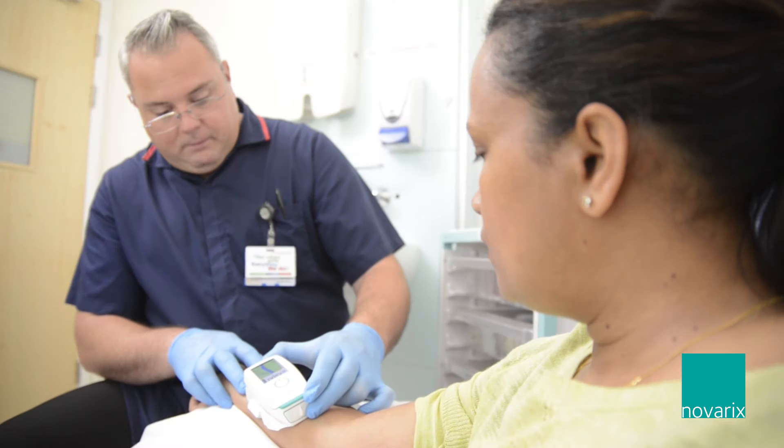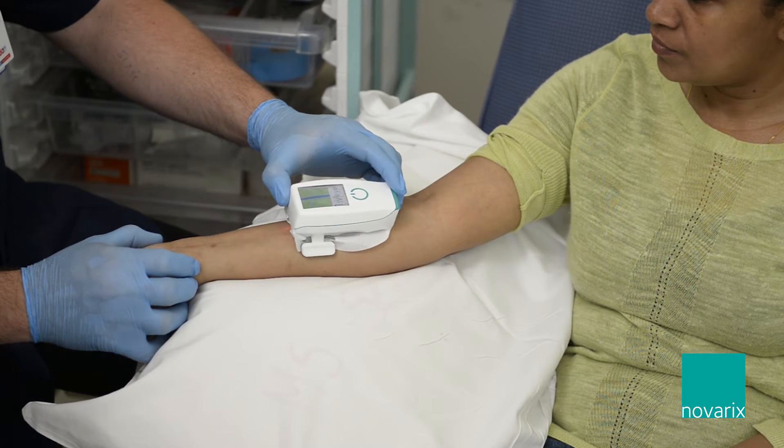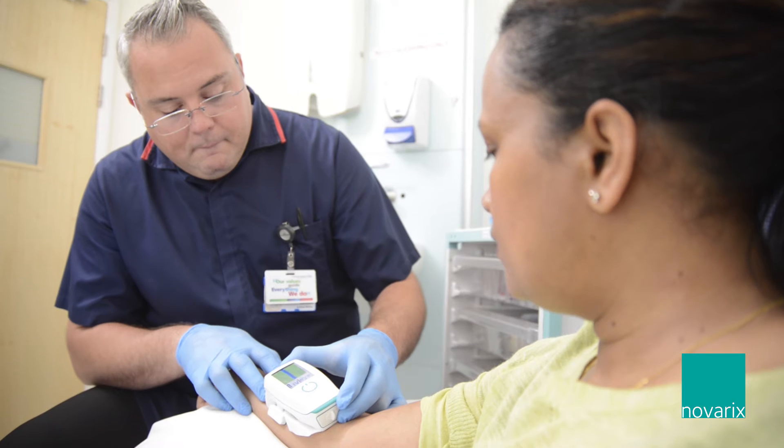Bariatric patients and patients with dark pigmentation skin also benefit, because the infrared technology means that we can see directly into the vein — it doesn't matter what the pigment of the skin is.